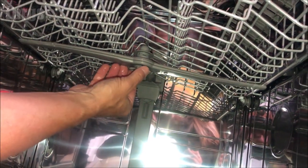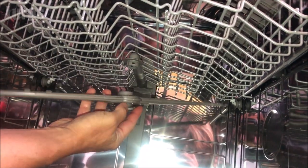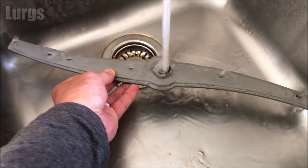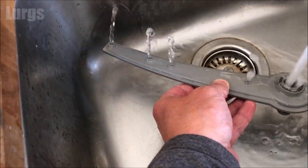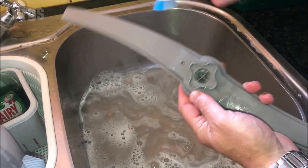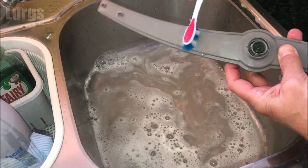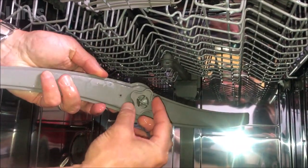On your dishwasher you should also be able to remove the upper spray arm just by unlocking it at the bottom. Run it under the tap making sure all the holes are nice and clean. If they're not, give it a scrub with your partner's toothbrush. Then to fit it back on, just push it up and lock it into place.